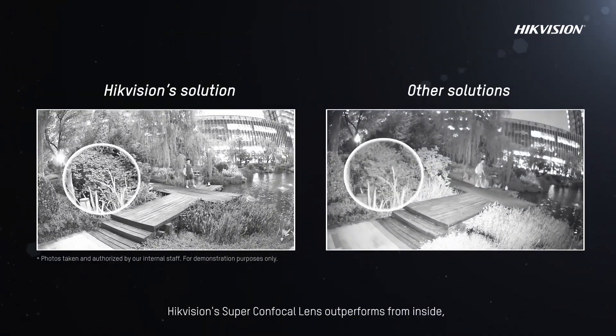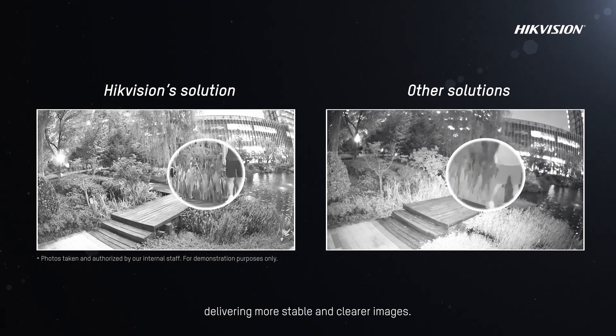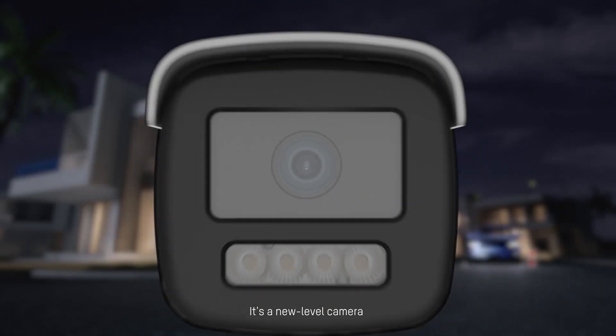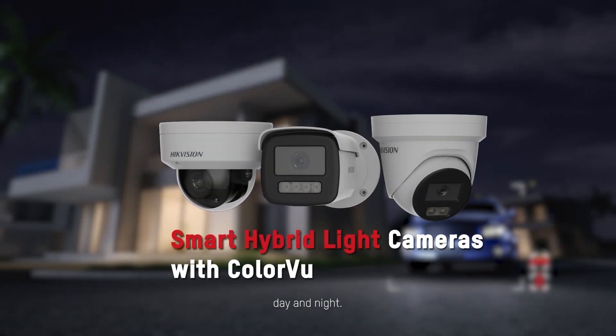Compared to other solutions, HikeVision's super confocal lens outperforms from inside, delivering more stable and clearer images. This is what makes HikeVision's smart hybrid light camera with color view stand out from the rest — a new-level camera that provides equally sharp imaging in both black and white and color, day and night.